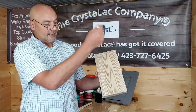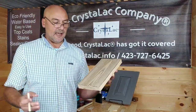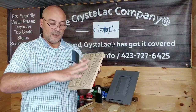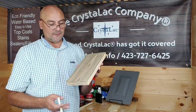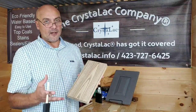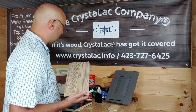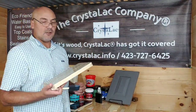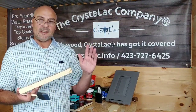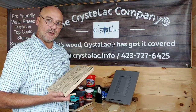So you saw how I did that — nice thin coats. I'm not going back and forth trying to get all the bubbles and lines out of it. Everything is just going to fade and flow into each other, self-level out, and look really nice. I hope these quick tips have helped you. If you have any questions, don't hesitate to reach out to us here at Crystallac Company: 423-727-6425. You can go to our website at crystalac.info, and please find us on Facebook and like our page. Thanks a lot, everybody — have a great weekend.